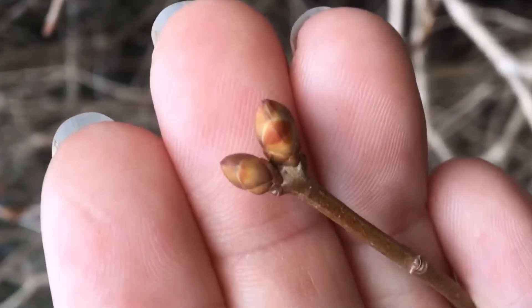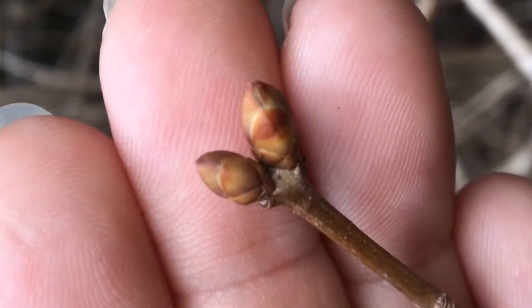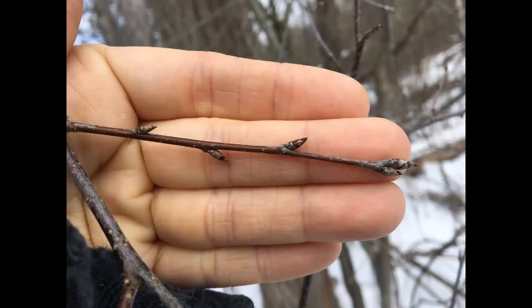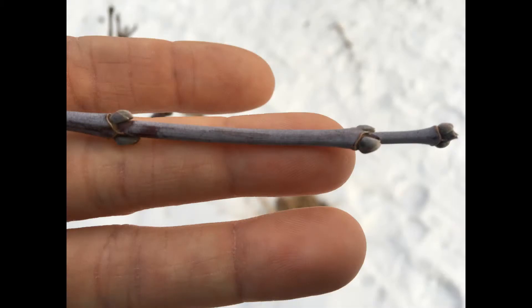On to the buds. These small little clusters are waiting for the right time of year to burst open and produce new leaves for the tree's next annual cycle. They are unique to each species and can help us to tell one from the other.